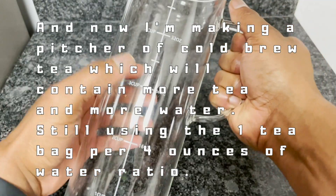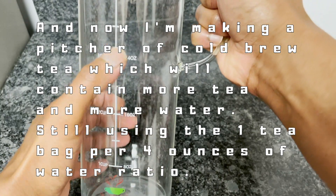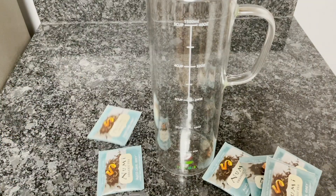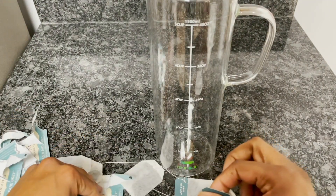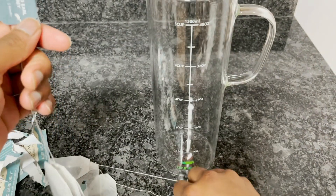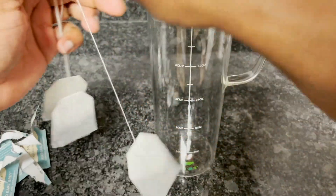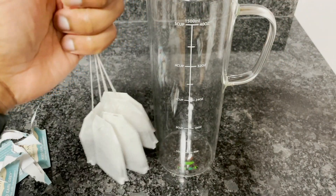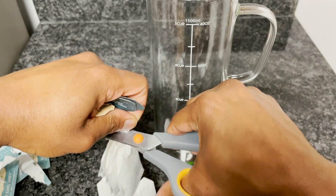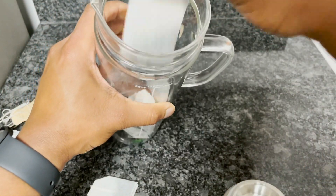Now I'm going to make a pitcher of cold brew tea with tea bags — more tea, more water, still one tea bag per four ounces. This tea also has strings and tags, which is useful for hot tea when you don't want to put your hand in. For cold brew we're just letting it sit in there, but you can keep the strings attached and let the tag hang outside the pitcher so you can pull the bags out later. Drop your tea bags into the pitcher.